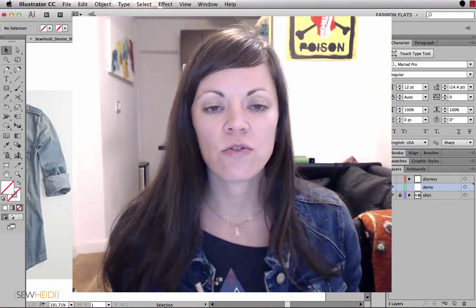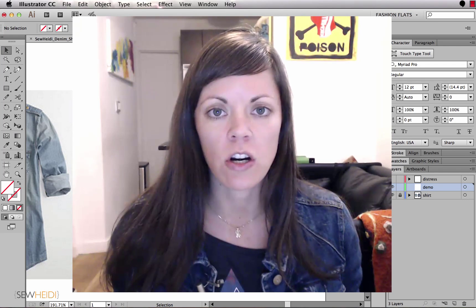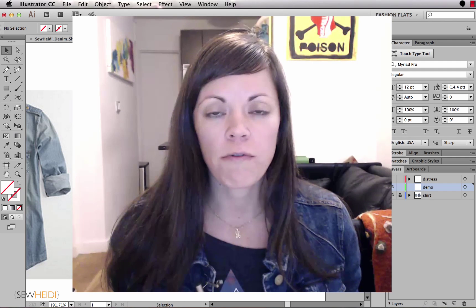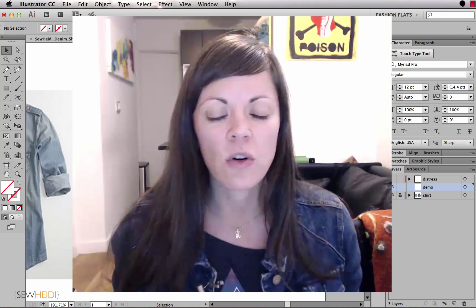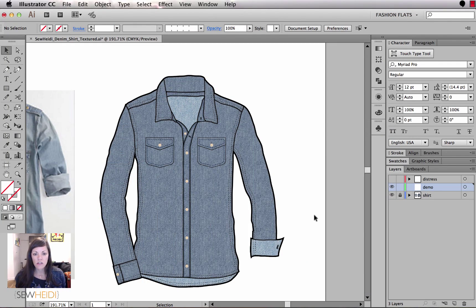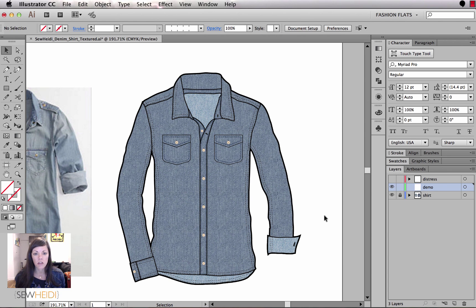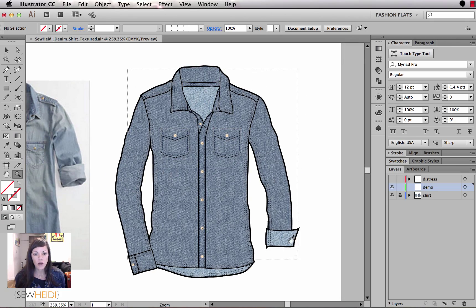Hi everybody, Heidi here. This tutorial is on adding a distressed look to denim in Illustrator. If you want to follow along with the video and get the sample file, click that button right there on top of the video. I have a denim shirt already drawn and I want to add some distressed texture to it because it looks really flat. I pulled a reference image off the internet to see where distressing normally is — kind of on the front bodice and a little bit onto the shoulders.